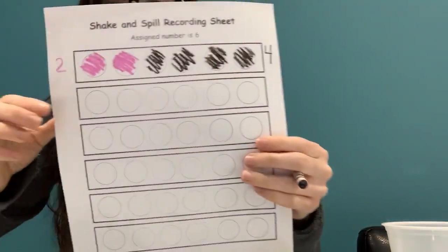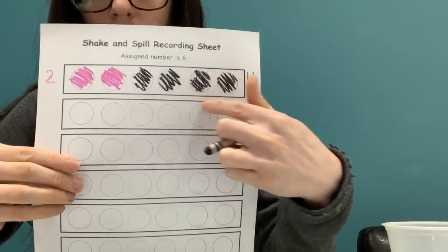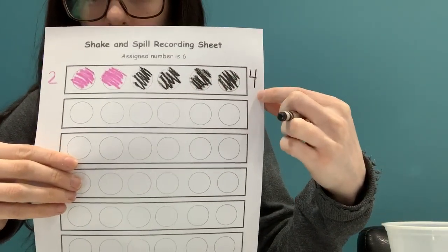Remember last time we did this, our teacher told you that you can even choose to write the number on the side. I'm going to make a two in red and a four in black. So it helps me practice my numbers. I did two red — I made a two. And I colored in four black ones and made a four over there.